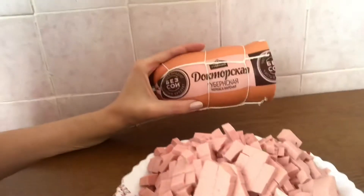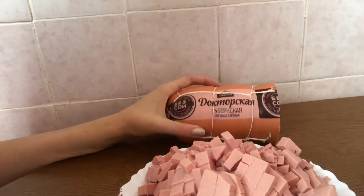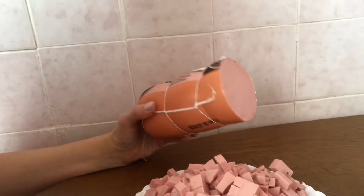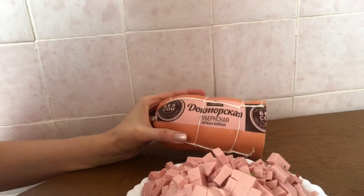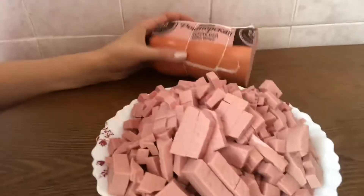Then you have to take sausage. In Russia we call it kolbasa. Maybe you know what it is, but in Russia we call it doctor's sausage. I cut it into little pieces — it's about one pound.